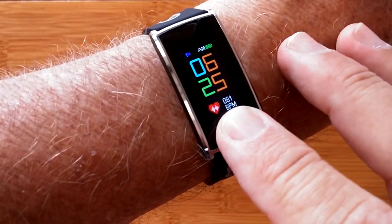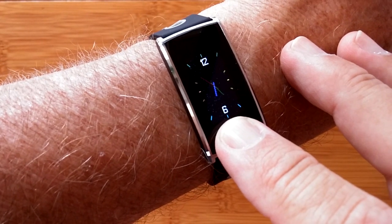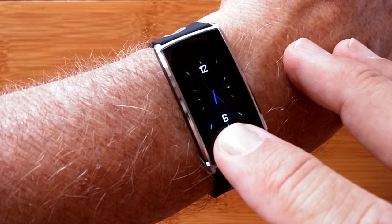This is the N68. It's the same band in color as the N109, which we reviewed earlier.